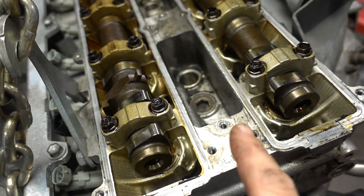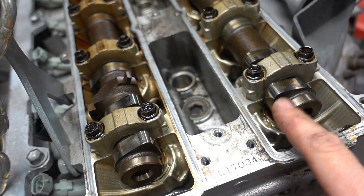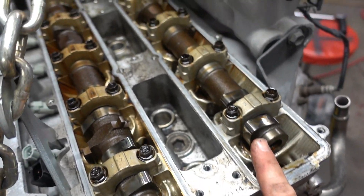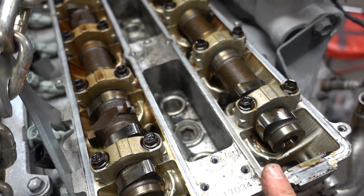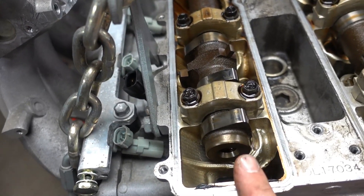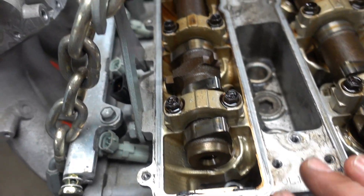There's no other way to do it other than checking the clearance when the valve is up, because then you know the cam lobe is not pushing down on the valve at all. On the exhaust side of the 1JZ the specification is 0.008 to 0.012 inches. On the intake side it's 0.006 to 0.010 inches. Those are the specifications.